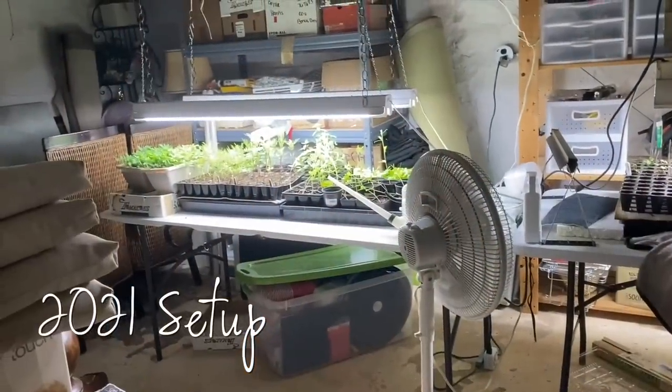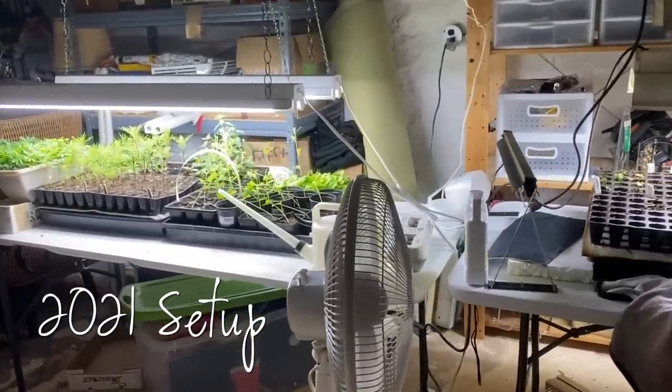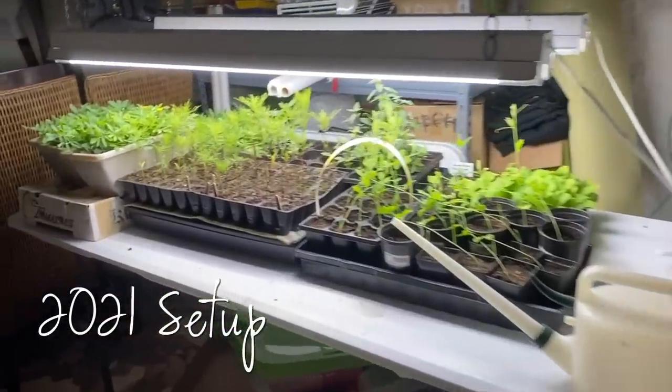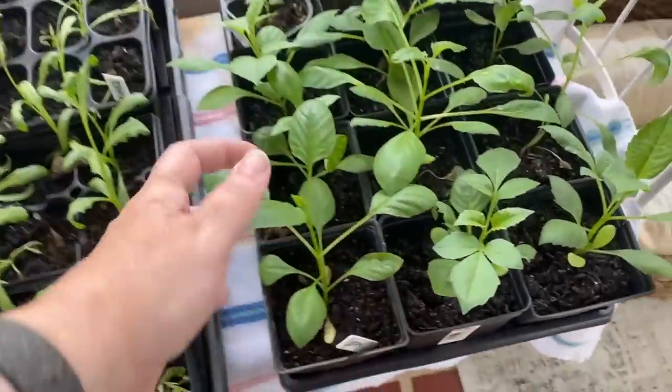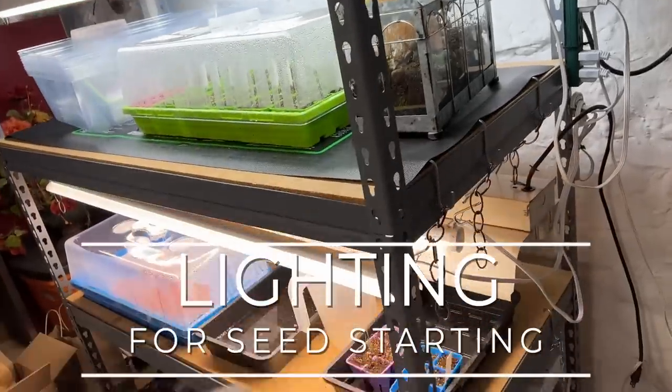Before I used these shelving systems, I used a folding table on the floor of the basement and took shop lights down off the ceiling — which were already there when we moved in — put them on chains and lowered them to hang over the table. That's how I did seeds in spring 2021 and it totally worked, though the downside was it took up a lot more space. Before that, I just put my seed starts on windowsills or in front of bright windows facing south, and that was sufficient for several years.